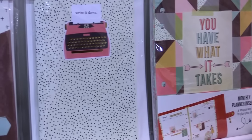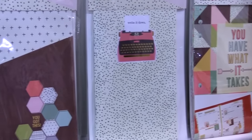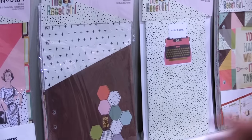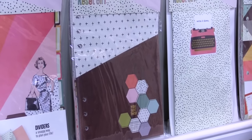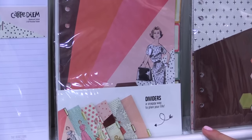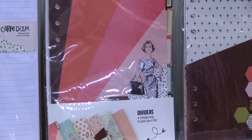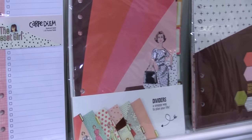We have the docket journal, which is great to fit into the back pocket of the Reset Girl Planners. We have the pocket inserts, double-sided now, with designs on both sides and very nice heavy weight. We have the dividers — six different dividers. The planner honeys are making an appearance on some of those dividers as well, with gold foil accents throughout.